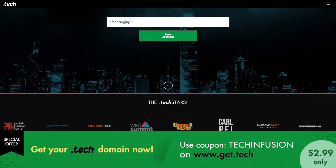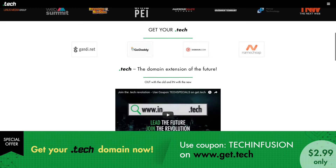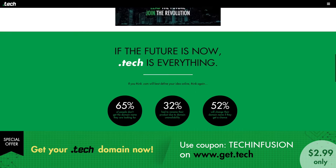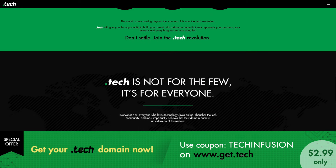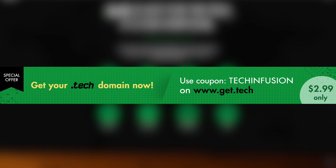The domain name that you choose certainly is important. I've recently registered InFusion.Tech because it complements my channel well. The Consumer Electronics Show has also migrated to CES.Tech from their earlier web address. If you're passionate about technology, the .Tech domain extension is a perfect fit for you. Get yours today on Get.Tech at just $2.99 with the coupon code TECHINFUSION.